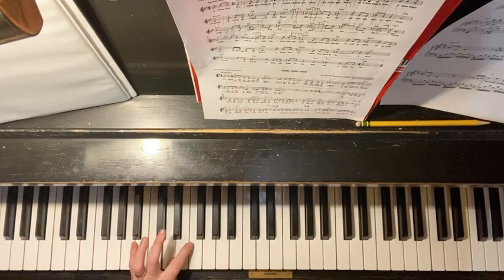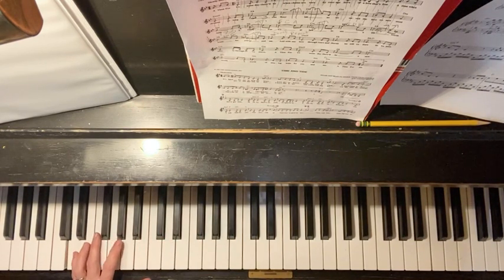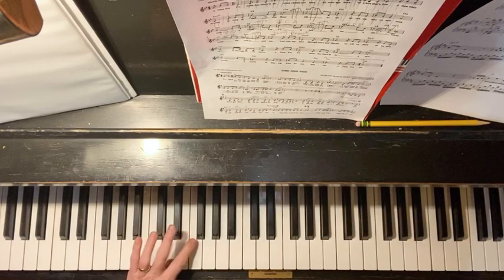Reach up to the next D, and you're going to play that D minor again, one note at a time: D, F, A. D, F, A. D, F, A.